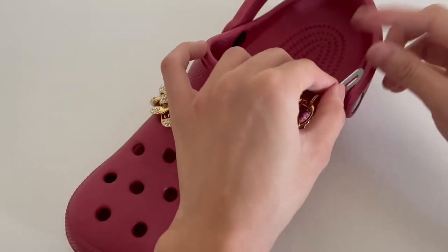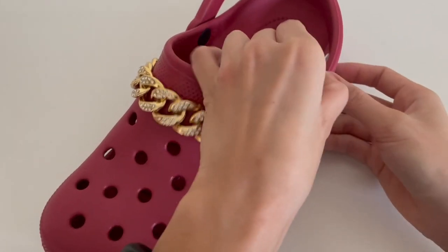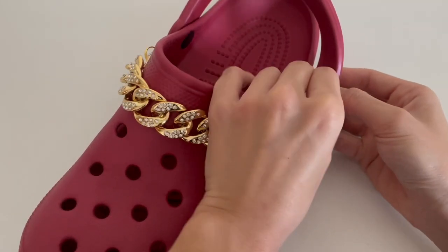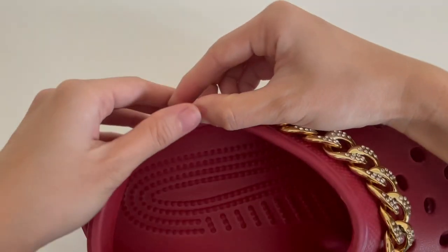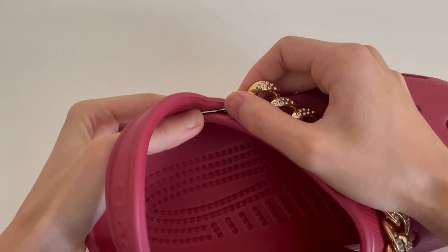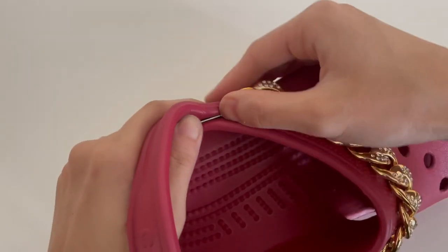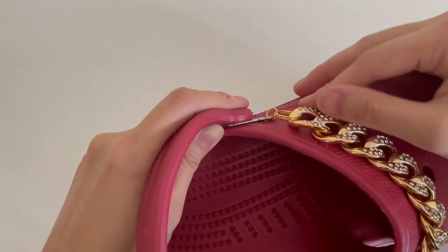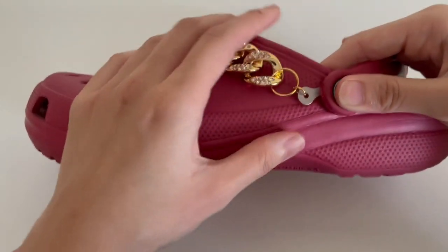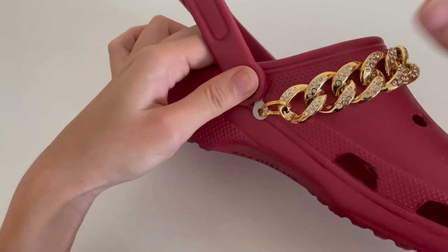Now I'm going to repeat the process on the other side. Simply lift the strap, put the hook in, push it down, and then pull it. Now it is perfectly locked. Once this is done, you can push it down so that it's in a nice position.